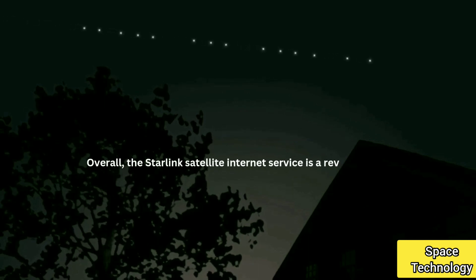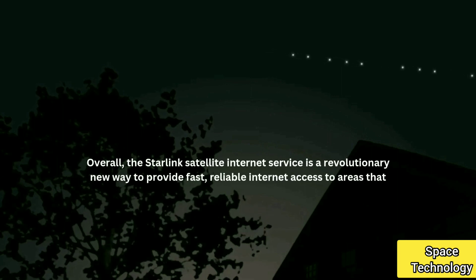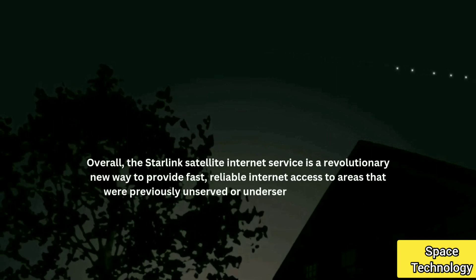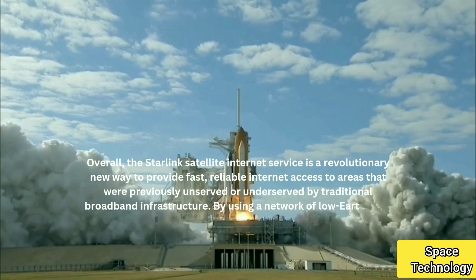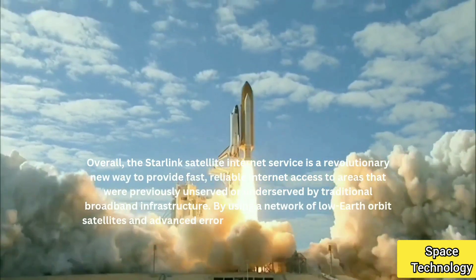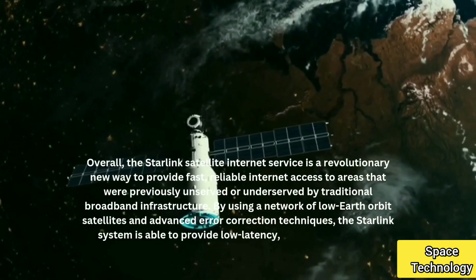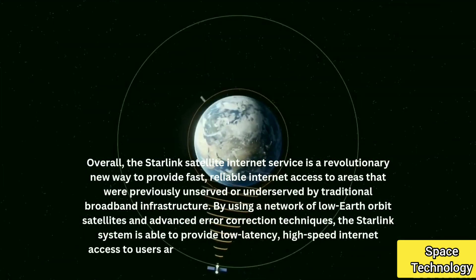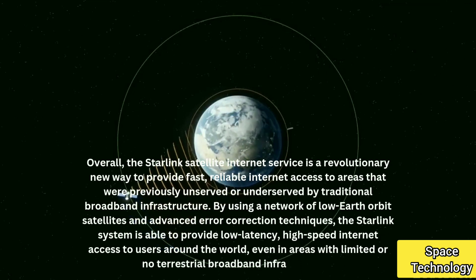Overall, the Starlink satellite internet service is a revolutionary new way to provide fast, reliable internet access to areas that were previously unserved or underserved by traditional broadband infrastructure. By using a network of low-Earth orbit satellites and advanced error correction techniques, the Starlink system is able to provide low-latency, high-speed internet access to users around the world, even in areas with limited or no terrestrial broadband infrastructure.